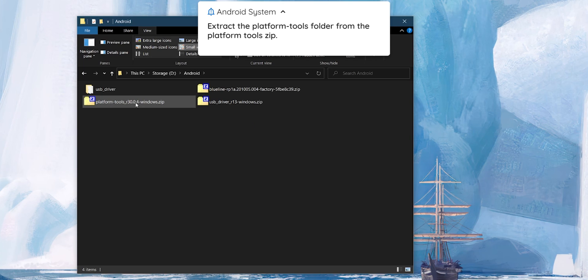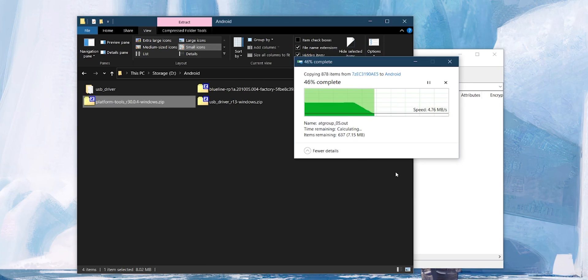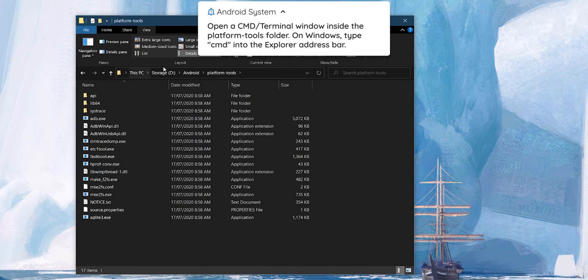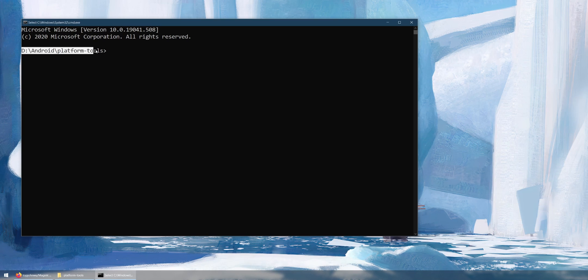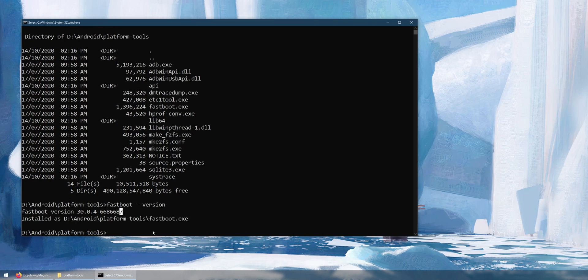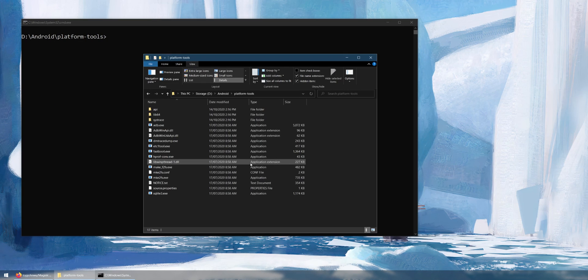Next, open the platform tools zip file and extract the platform tools folder. This contains ADB and fastboot. To open a command prompt inside that directory, click the address bar, type cmd, and hit Enter. This opens a command prompt already set to the platform tools directory. You can verify by listing contents — you'll see ADB and fastboot — and running fastboot version or adb to confirm they work.